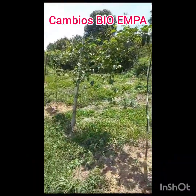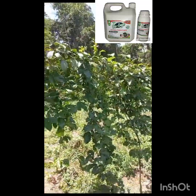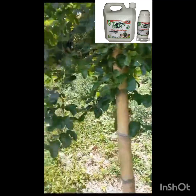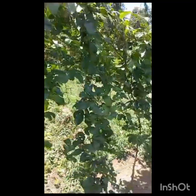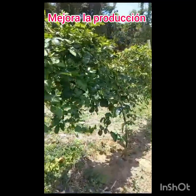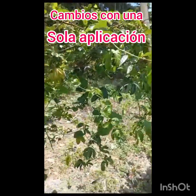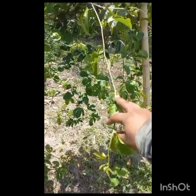Well, gentlemen, these are the results of bioempa. There are new rebrotes, there is new growth, new flowers, as you can see. Now we are going to do another application of bioempa — the second application of the soil.